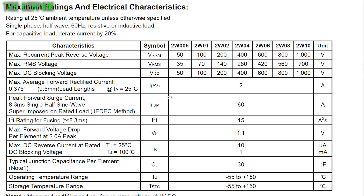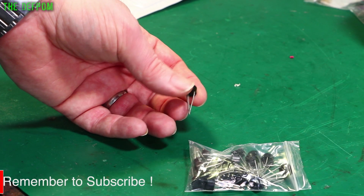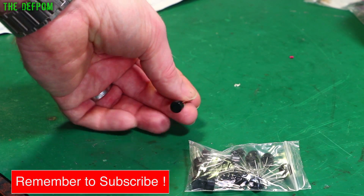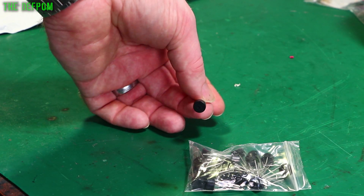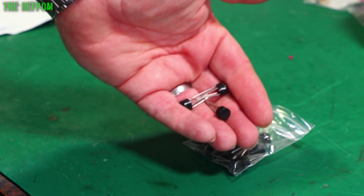There'd be a data sheet — I'll stick an overlay of that. So as I said, this is for the Datron 1062s, that's my original reason to purchase these. Having a stock of these is always a really good thing to do, because you never quite know when you're going to need a bridge rectifier. I think I've got about 20 of them.